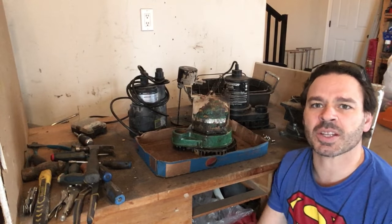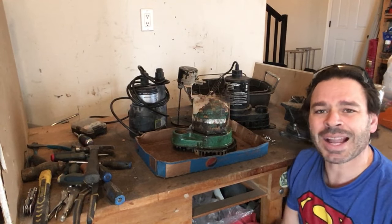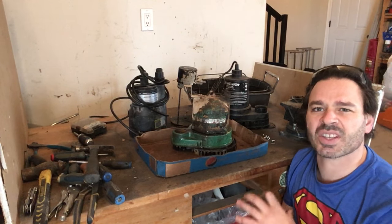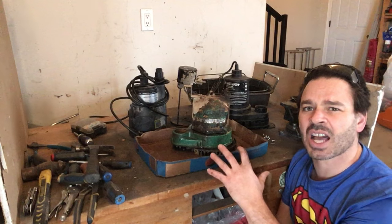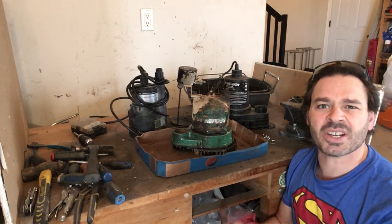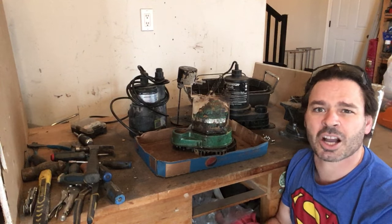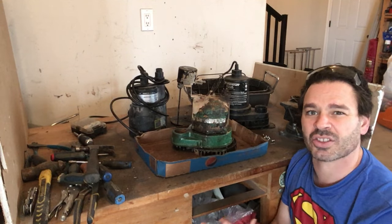Hello scrappers and planet lovers, Tin Man here with another video. I had a few questions from a viewer about sump pumps: do they always contain aluminum windings inside, are they worth opening and separating the metals, and what do I do about some of the stubborn ones I come across? I'm going to answer those questions today.